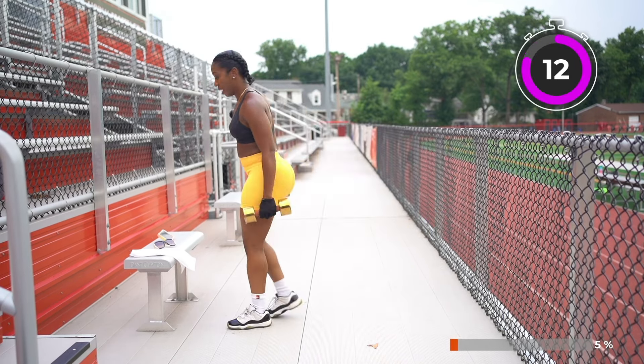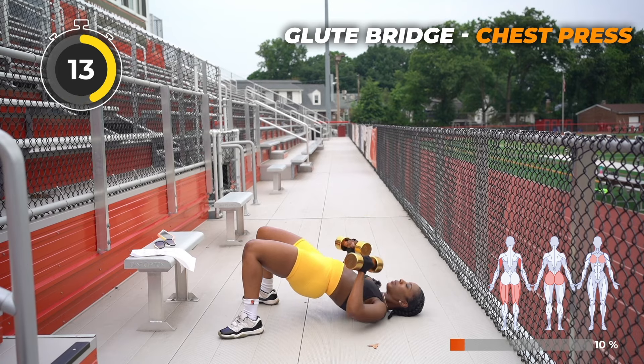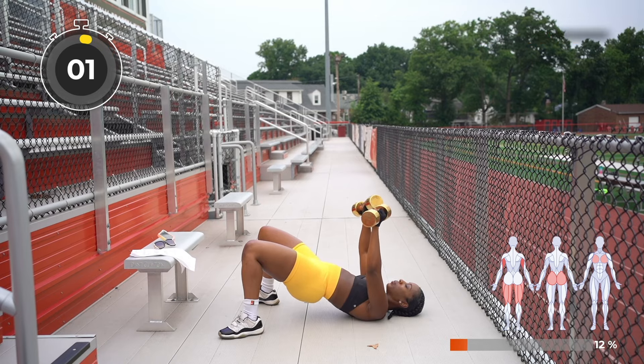I'm going to set up for the glute bridge with the chest press. Five seconds left on the clock. Here we go. Keeping those hips up. Breathe in — inhale, exhale. Pressing it out this way. You can also rotate your wrist to get more of that deeper press. Inhale, exhale.